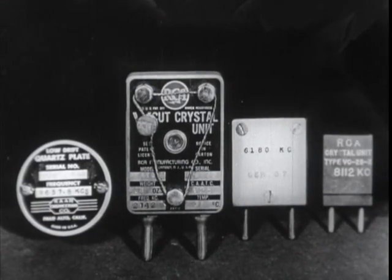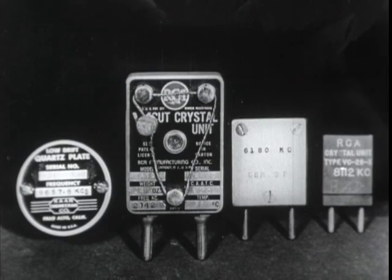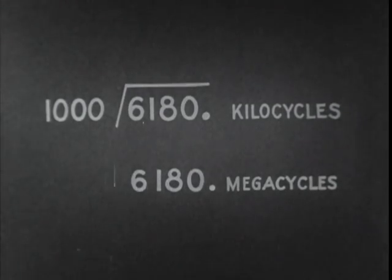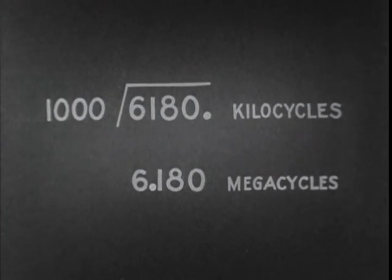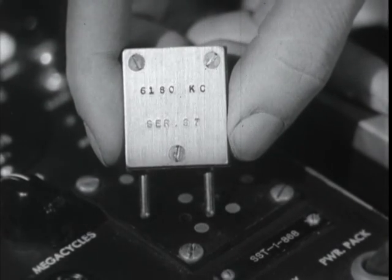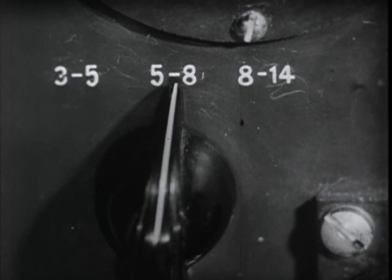These are a few of the crystals for the frequencies you are to work on. They may all be within one band limit or scattered through the three ranges, depending on your particular schedule of operations. They are marked in kilocycles instead of megacycles, but it's easy to convert — simply divide the kilocycles by 1,000, which is the same as moving the decimal point three figures to the left. The crystal frequency of 6,180 kilocycles becomes 6.180 megacycles. This crystal of 6,180 kilocycles, or 6.18 megacycles, plugs into its proper socket holes, and the band change switch goes in the five to eight megacycle position, since 6.18 megacycles lies in the five to eight megacycle range.